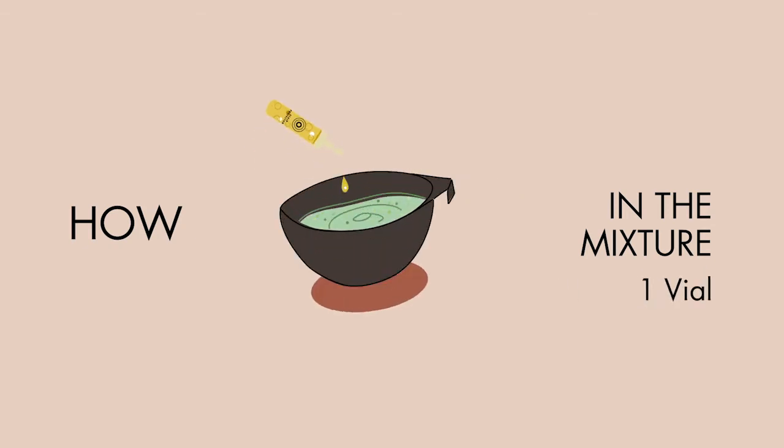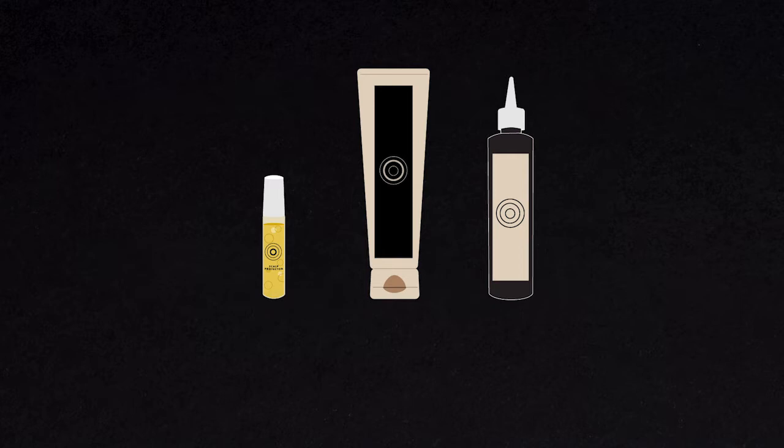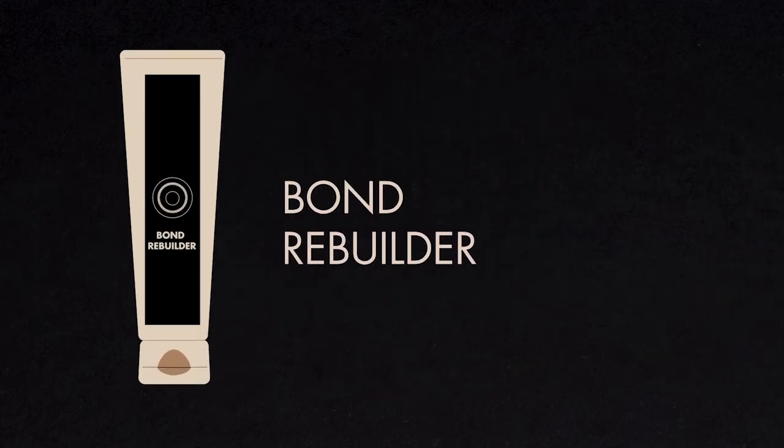You can apply the vial directly onto the scalp five minutes before any technical service, or add one vial to the color or bleach mixture with 60 grams of color or bleach mixture.